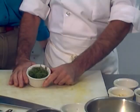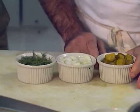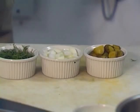I have my fresh dill already picked, my onions chopped, and my kosher dill pickles already chopped. We have a half cup of each and we place them in the food processor.